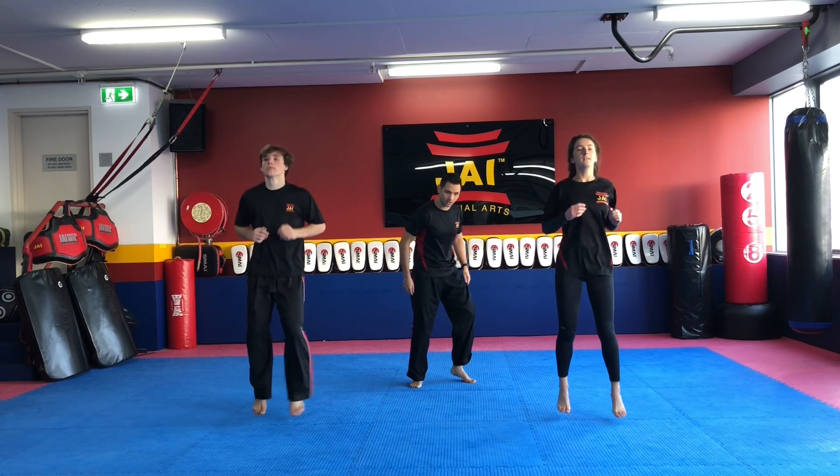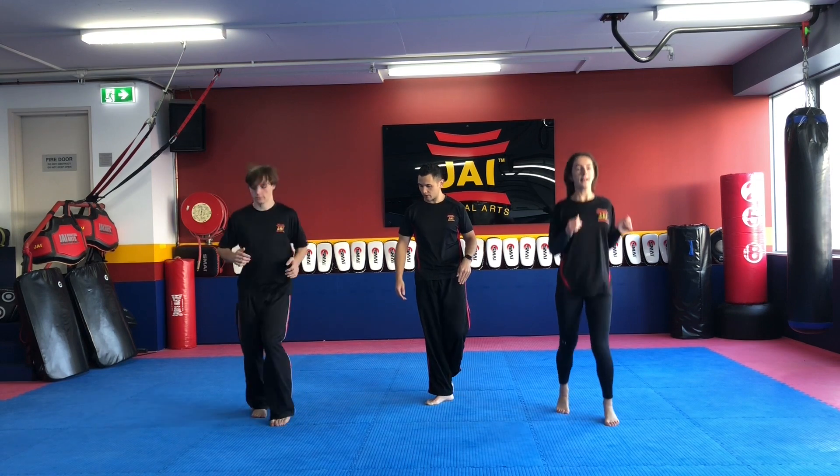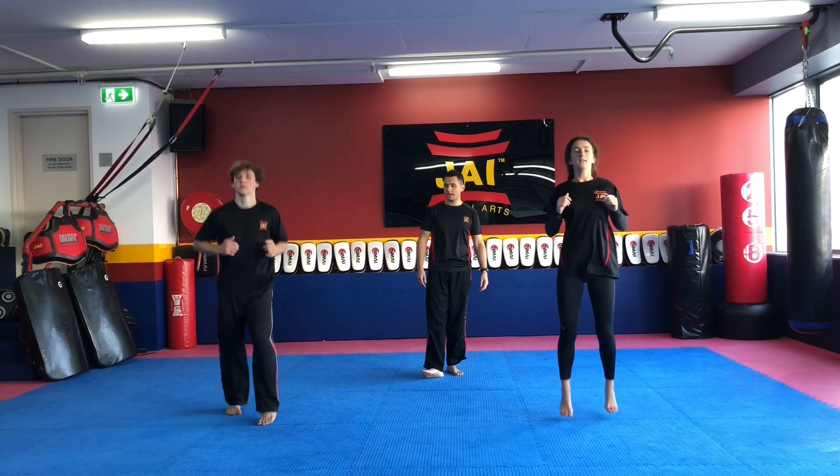We're going to try and stay on the tippy toes and the balls of the feet. Don't let your heels get too flat as we switch forward and backwards. Five seconds here — four, three, two — and time.